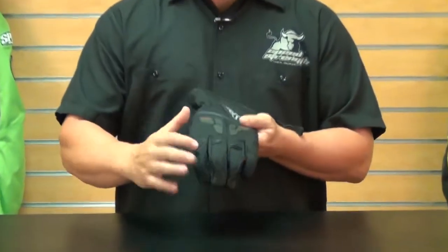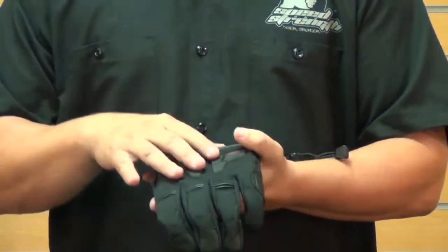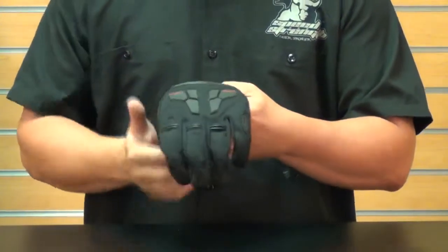This is a 100% waterproof glove. We've actually added articulation to the back of the knuckles and articulation to the back of the palm as well. This articulation is going to help at the lever — when you're pulling the lever and holding onto the back of the bike, you're not going to have to actually pull the back of the glove.